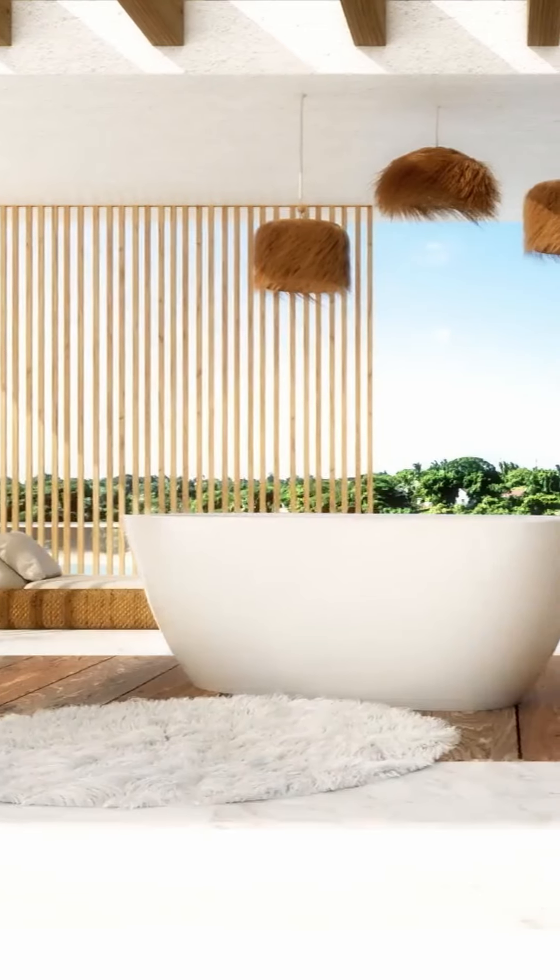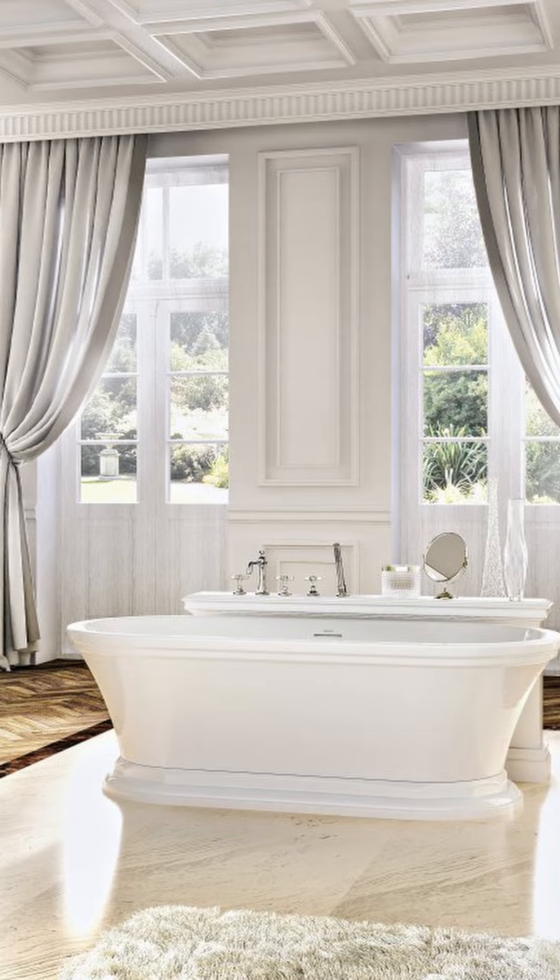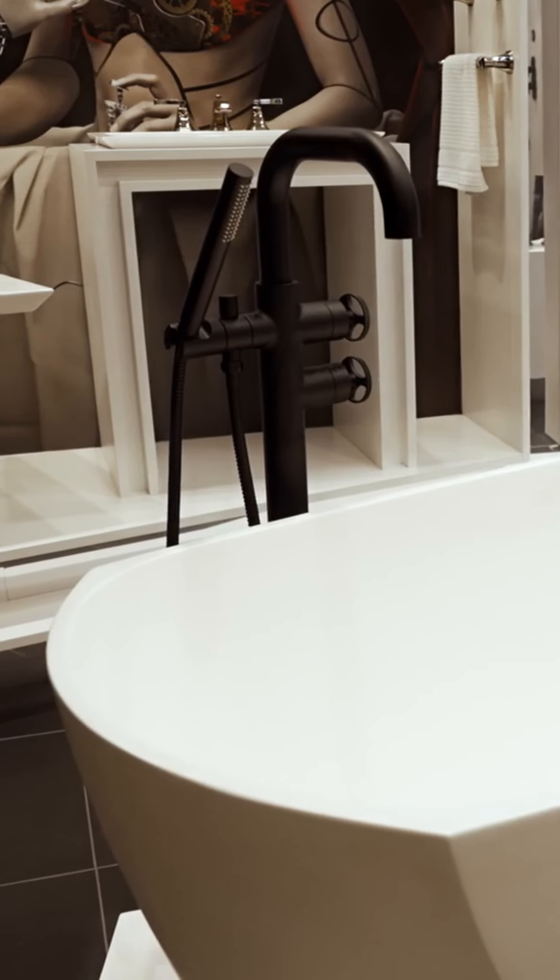The material that these beautiful products are made of is dolomitic mineral, which is quarried from the Dolomite mountain range — a major mountain range in the Italian Alps. Because it's non-porous, it's going to be scratch, stain, mold, and even UV resistant.